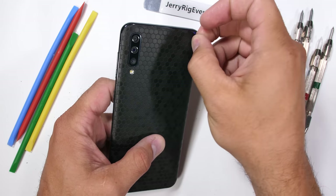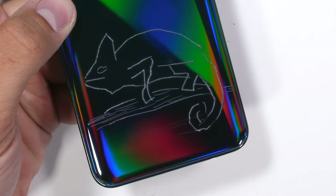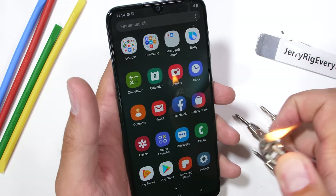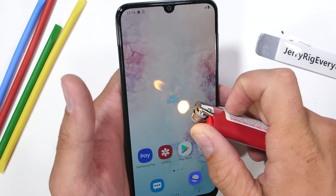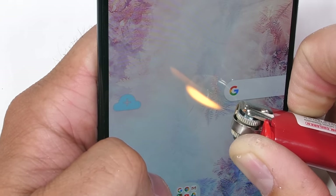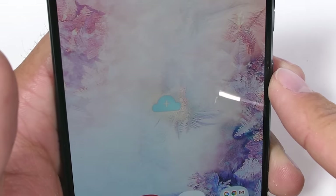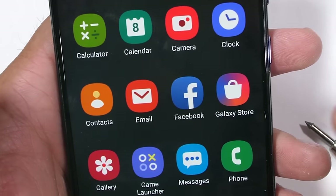We'll get our cold-blooded chameleon friend out of hiding. These little lizards prefer living in warm habitats, so we'll heat things up with the flame test. The Samsung A50 has a 1080p display with almost 100 more pixels per inch than Apple's cheapest iPhone XR — Apple's budget phone that costs twice as much as this one. The AMOLED display lasted 30 seconds under the heat from my flame, and even after the heat was removed, there was hardly any effect left on the screen. Makes me wonder if Samsung has fixed the burn-in issue I'm having on my old Galaxy S8.